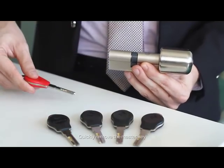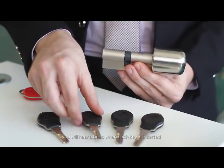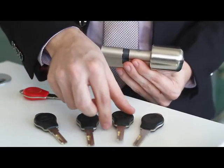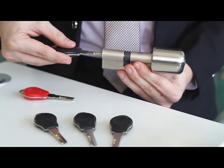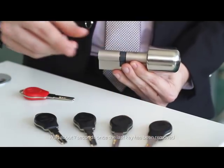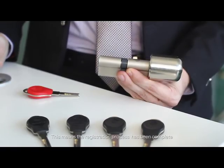Quickly remove the master key and insert the four user keys one by one. You will hear a beep when each key is inserted. Wait about seven seconds once the last key has been removed, and you will hear three beeps. This means the registration process has been complete.